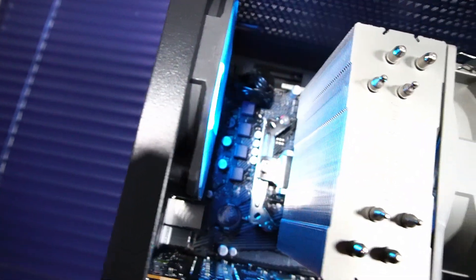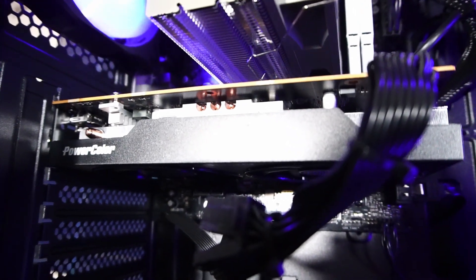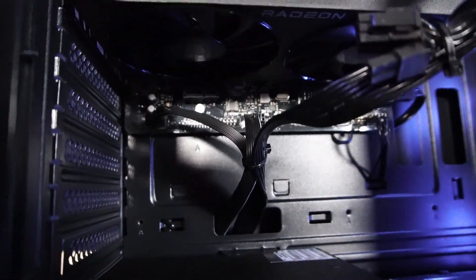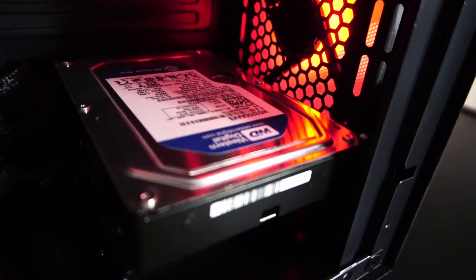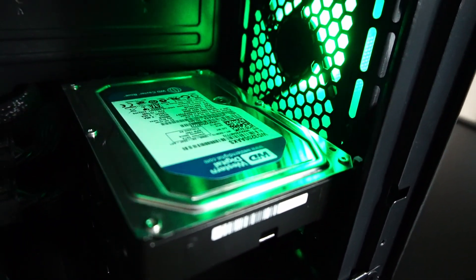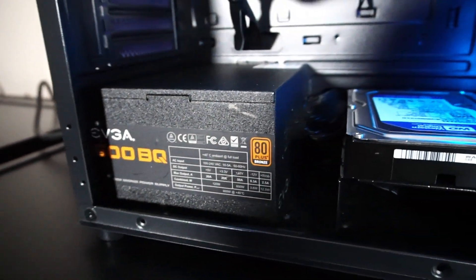There are no fancy heat sinks here, but I think the CPU cooler and the case fans will do enough of a cooling job. This is the PowerColor Fighter Radeon RX 6600 GPU with eight gigabytes of GDDR6 memory — fairly basic in design, but actually provides some really good cooling. There's also an extra Western Digital Blue 320 gigabyte hard drive installed for extra storage, and powering it all is an EVGA 600BQ 600-watt power supply.